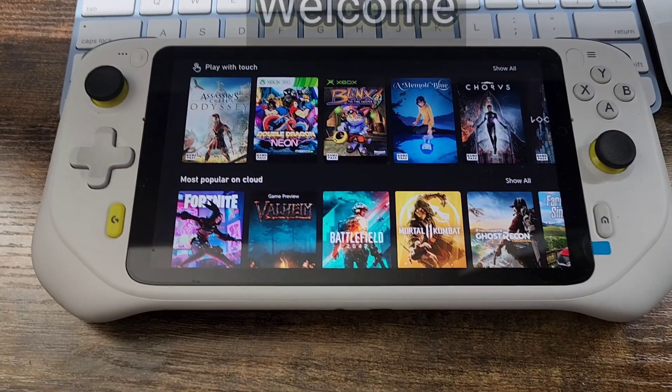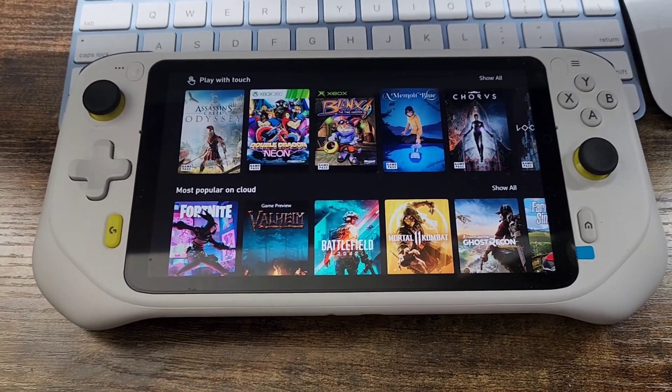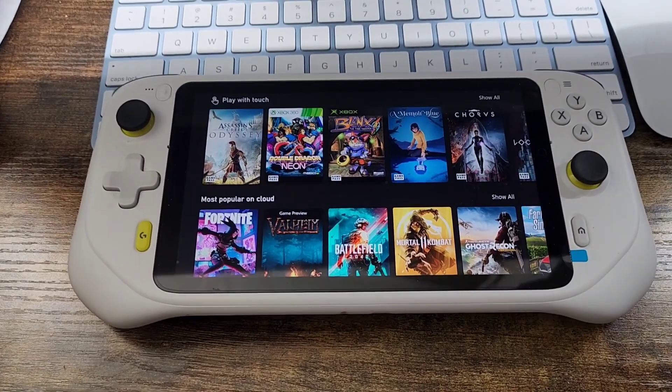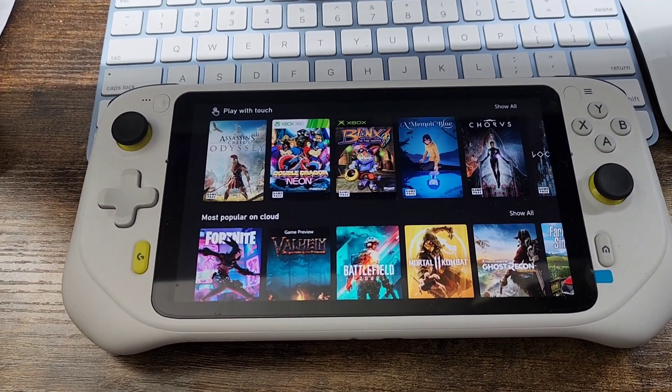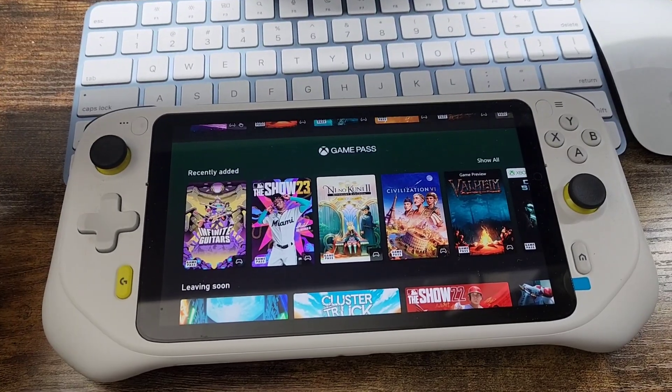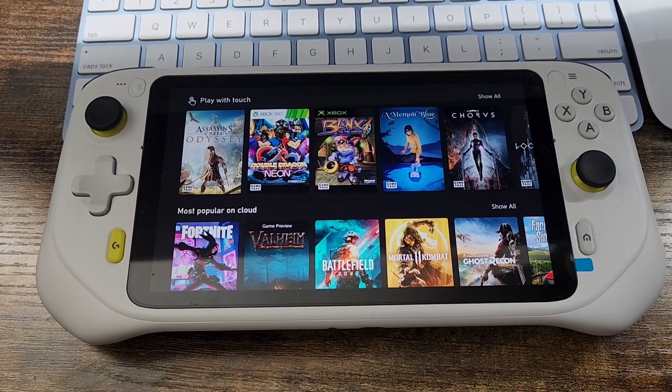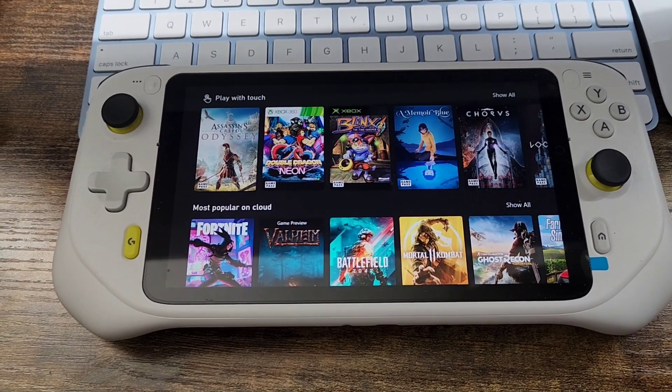Hey guys, welcome to my channel. I'm just doing a follow-up on the Logitech G Cloud. I want to tell you guys how amazing this little handheld console is — I have no issues with the battery dying on me. I usually go to this all the time if I don't have my phone near me.